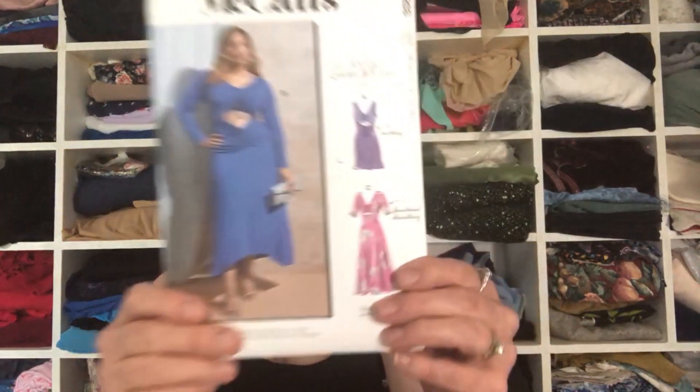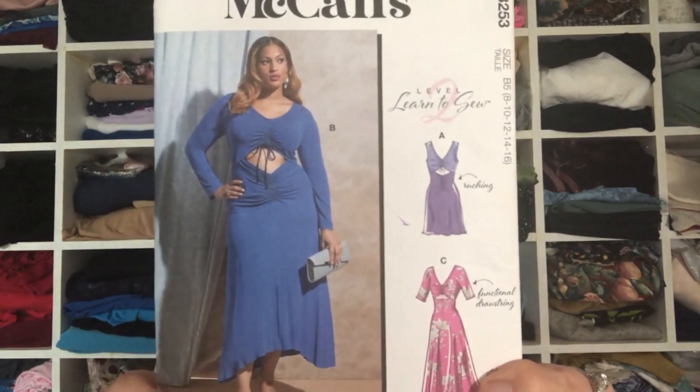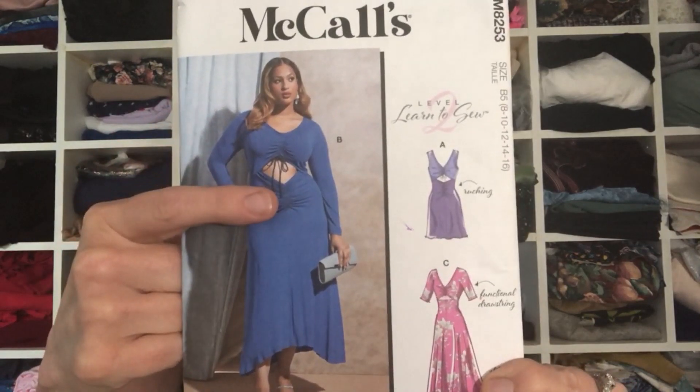Hi everyone and welcome back to my YouTube channel. In this video I'm going to be doing a video pattern review of this pattern right here. This is McCall's 8253 — a super cute pattern with ruching on the bodice and on the skirt with a cutout in the center.